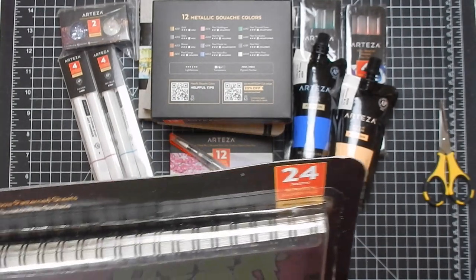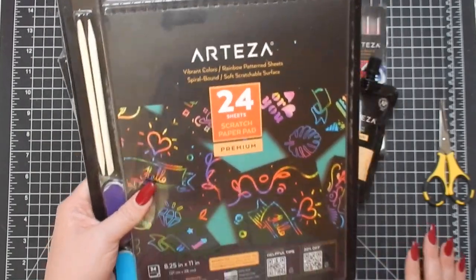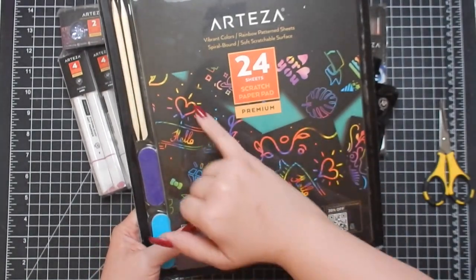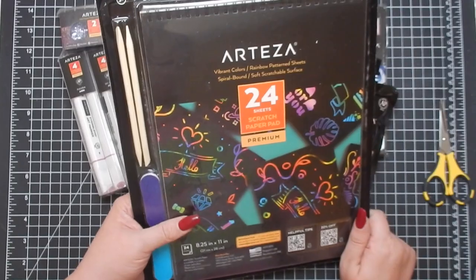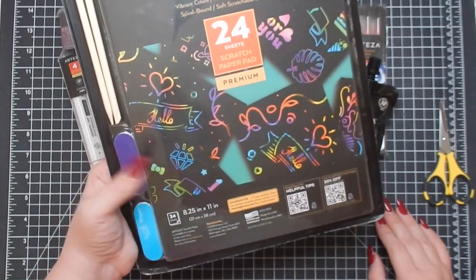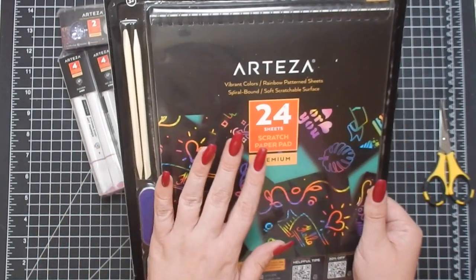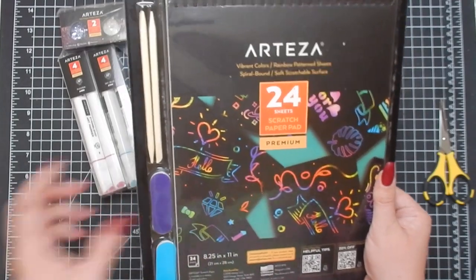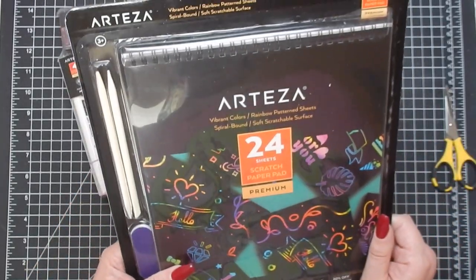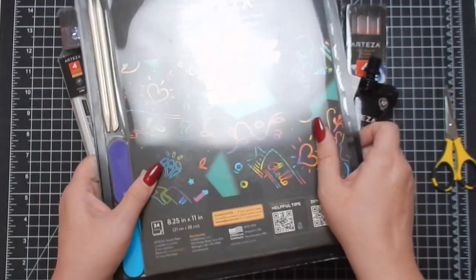Finally, I got the Arteza Vibrant Colors Rainbow Pattern Sheets — it's spiral bound with a soft scratchable surface. It's a black pad and you get little scrapers; you scrape away the black surface and the rainbow colors show underneath. I'm actually going to pass this on to one of my nephews for Christmas — there are two scrapers so they can share. It's really cool and a perfect example of the variety of products Arteza offers.